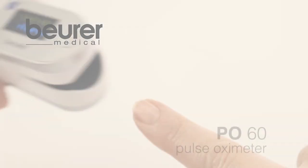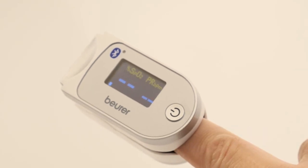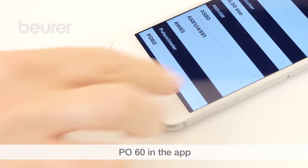Here are some tips for using your PO60 Pulse Oximeter from Boira. Download the Boira Health Manager app to enable full use of the PO60, then add the PO60 in the app settings.